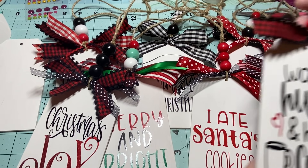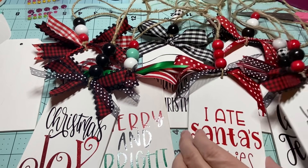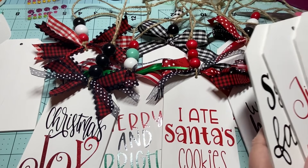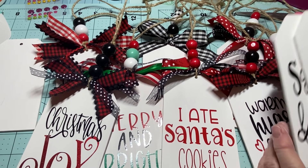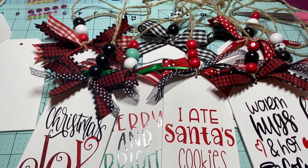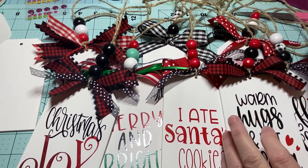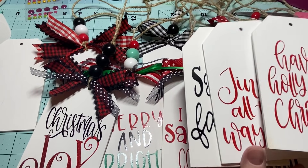Here's 'Christmas Joy' — that one turned out so cute too. And this last one is 'Warm Hugs and Hot Cocoa' — they're so cute, they've turned out absolutely darling! I've got three more to add the jute to and finish up, and I might paint a few more or just leave it at about ten.